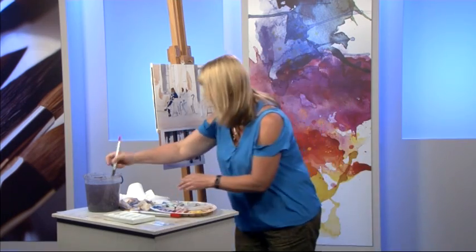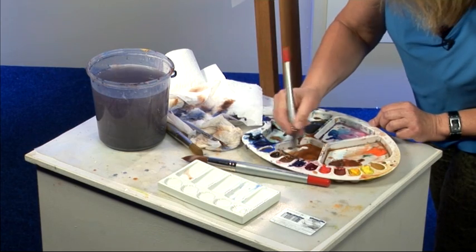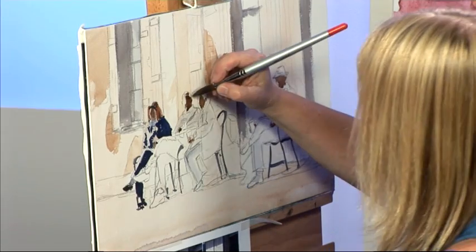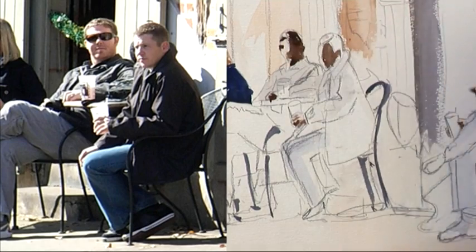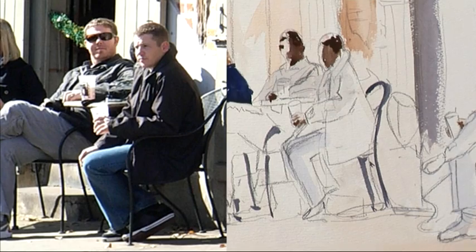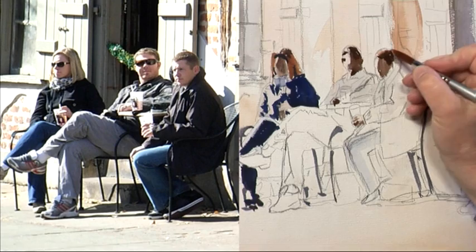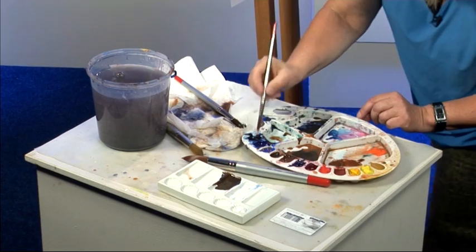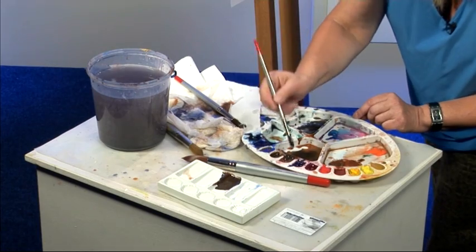I notice that I've left the lady out on the end. I don't think she really helps the composition — I think these four figures are the main characters. Some burnt amber now mixed with a little bit of French ultramarine for the dark hair. It's quite a thick mix. Just a little bit of light hitting the top of his head — just some clear water, and we can just pull that out gently. It's a nice soft light hitting the top of his head, and the same with this guy.